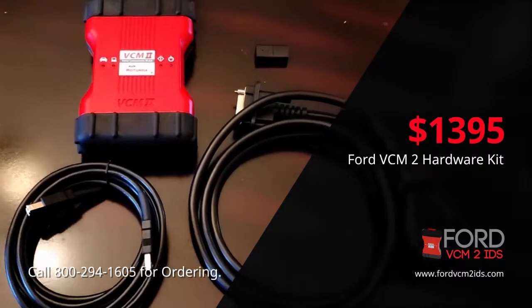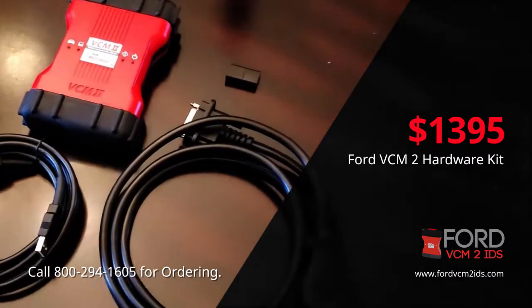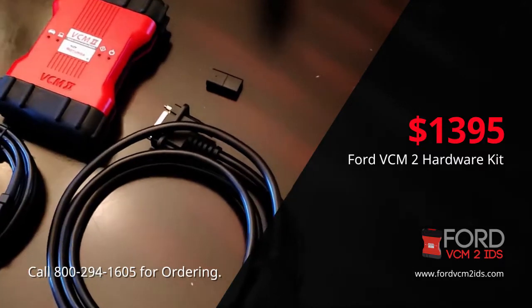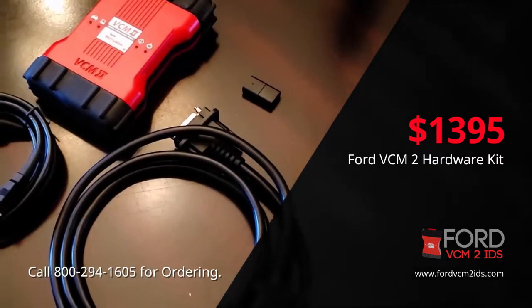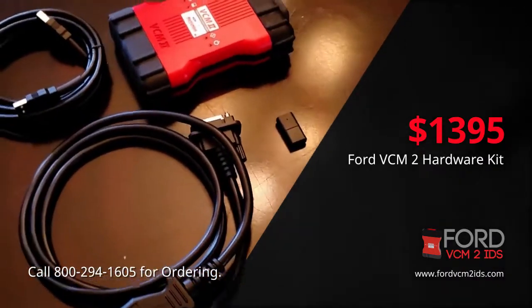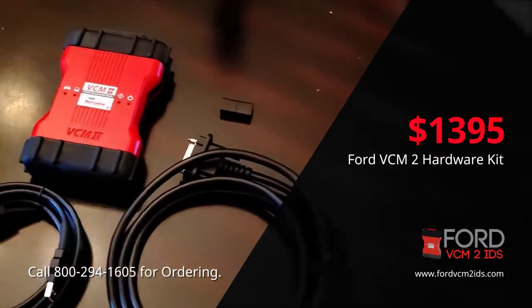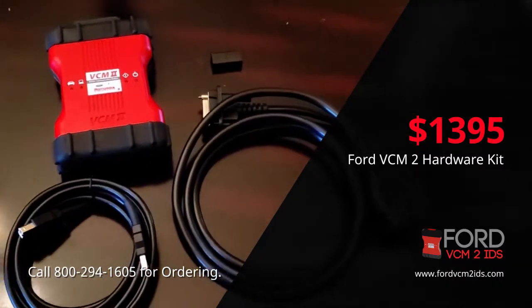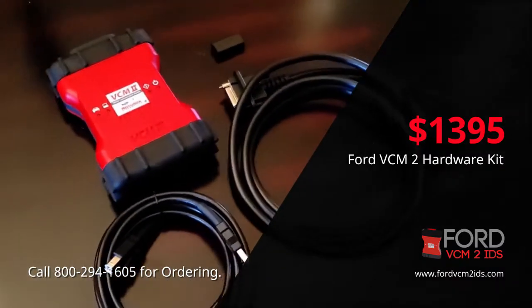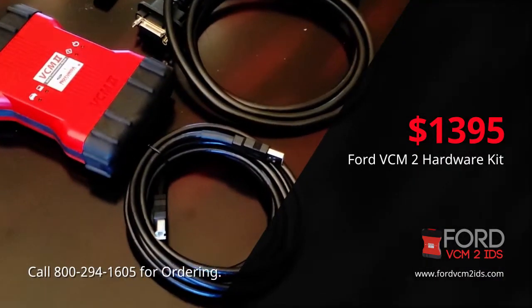Some of the functions and capabilities of the Ford VCM2 are key programming, PAT security keys, data logger, body, chassis, injector programming, and module programming, which is very important. The tool will also encompass all ignition testing and transmission tests, which is also very important.